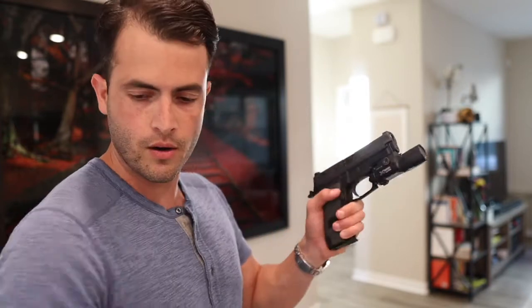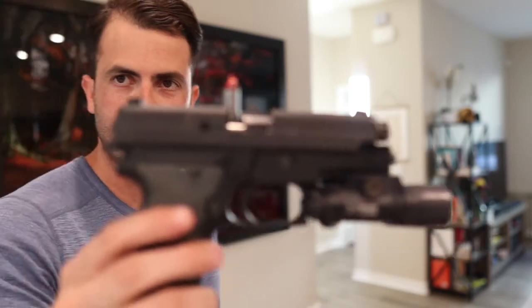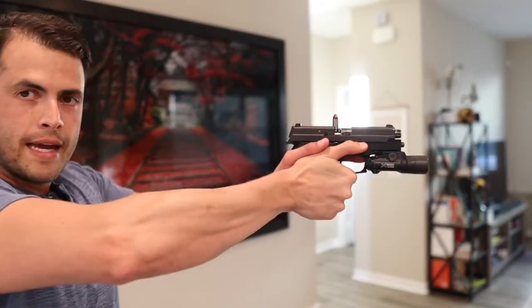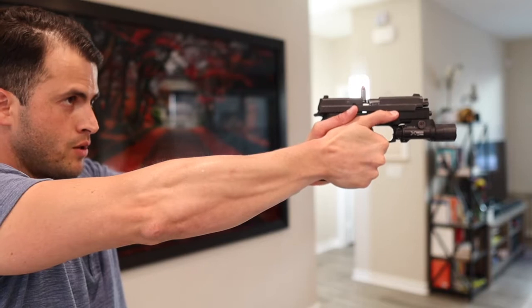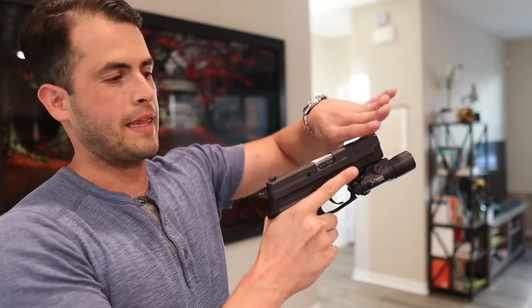The second, more modern and faster way: instead of doing tap-rack, I pull the trigger, feel it's dead, look at the ejection port, identify it's a Type 2 stovepipe, and simply with my support hand come up, get rid of it, and then shoot. That's a lot faster and I didn't lose a round. I use the area between the second and third knuckle of my index finger to basically karate chop backwards, hitting it and coming back forward.